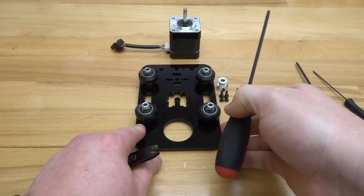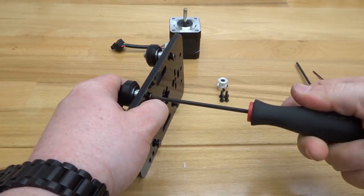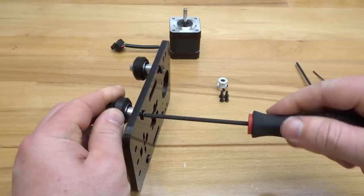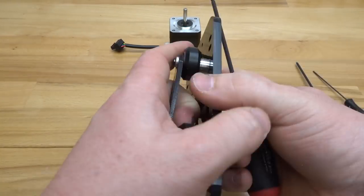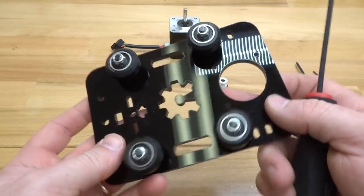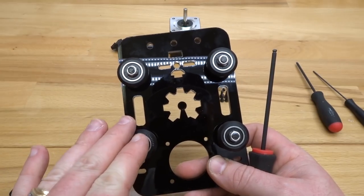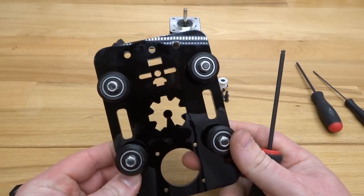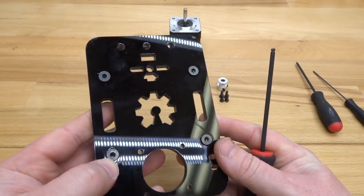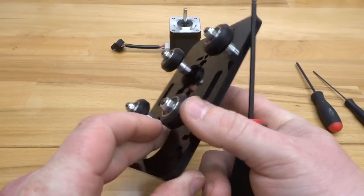Turning the plate to the side, tighten down each one of these wheels. Once that's complete, we will be coming back to the bottom wheels to loosen them slightly so we can adjust the tension to our rail. When you tighten down these wheels, do not over-tighten — this is acrylic, so you are prone to cracking the plate if you over-tighten the system.